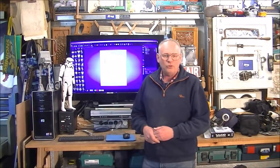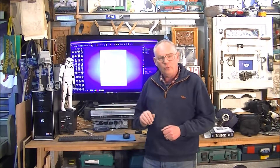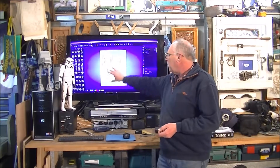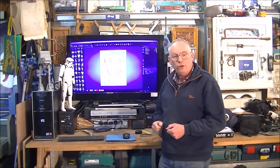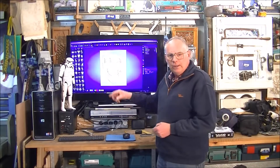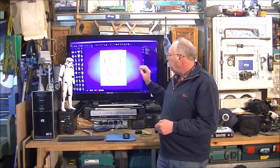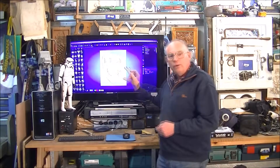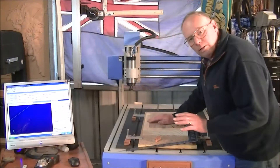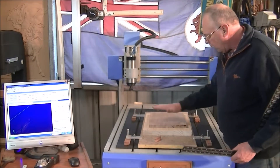Hello and welcome to my workshop. Today we're going to do some machining on the CNC router. This is a continuation of making the Knight's Shield — the preceding video covers the new ATCAM standard, using the relief clipper library within ATCAM.